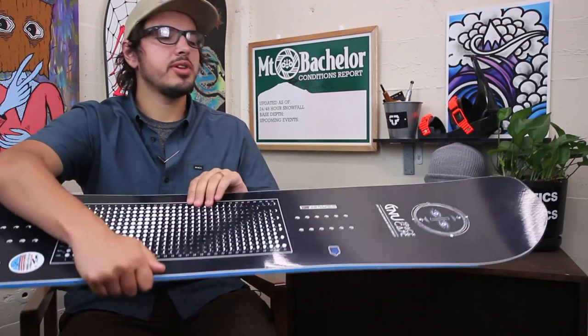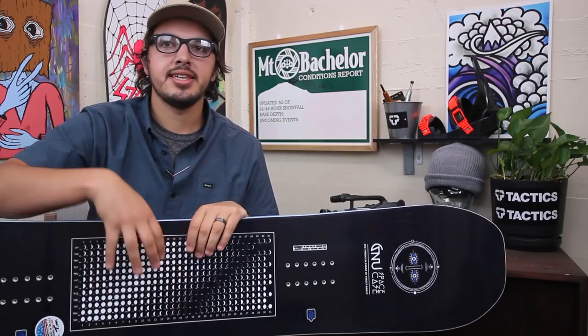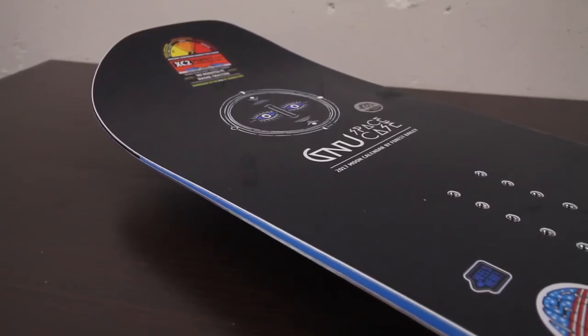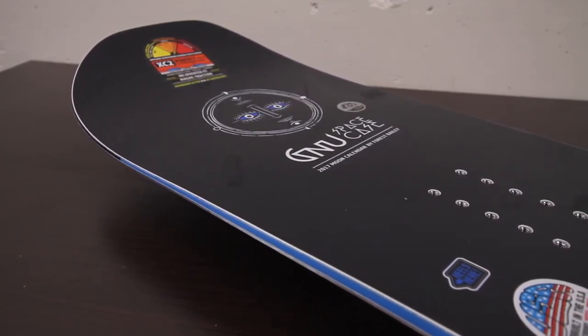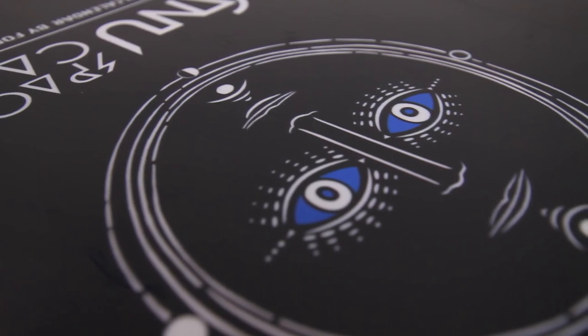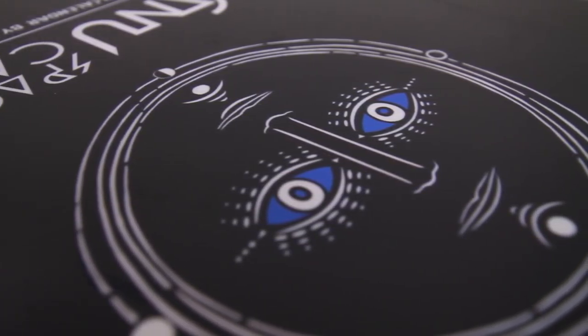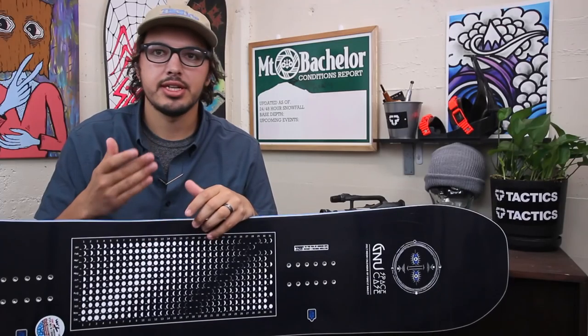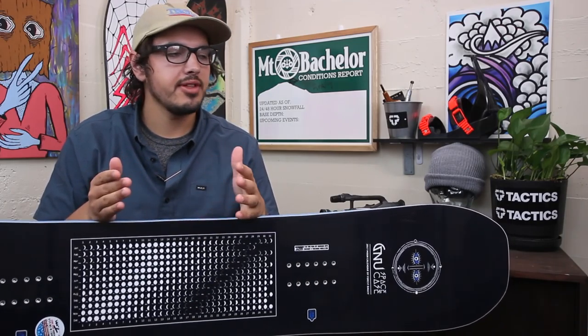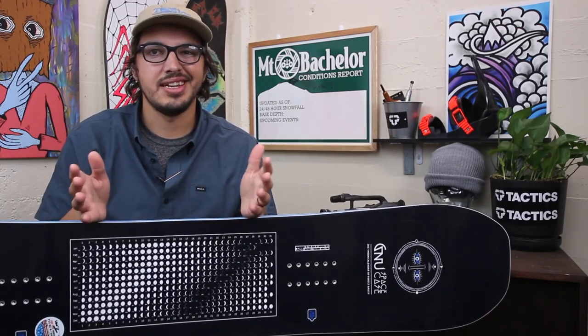The main difference between this board and the Head Space is going to be the camber profile. The Head Space is going to be a little bit more aggressive of a board, so if you're looking for a park board but maybe you like to ride more rails and boxes, the Space Case is going to be a little bit more geared to that. The Head Space would be a little more for if you like to hit big jumps and ride half pipe. Both are going to be good for all-around riding, but that's just kind of what the difference is there.